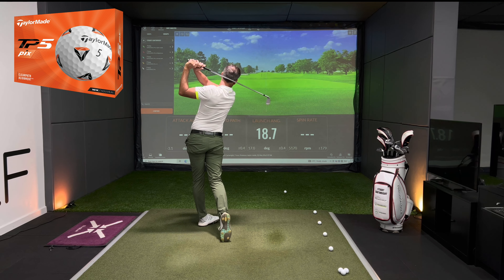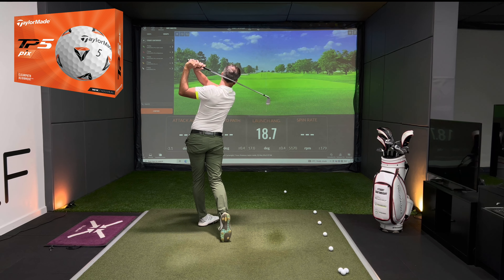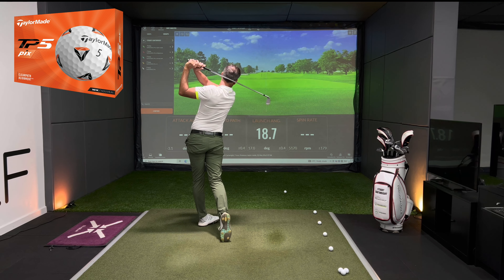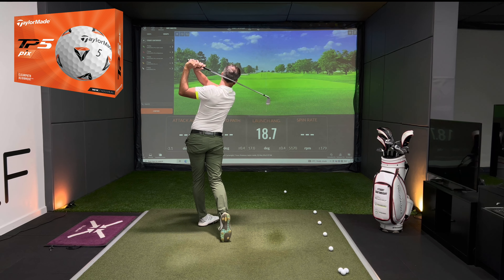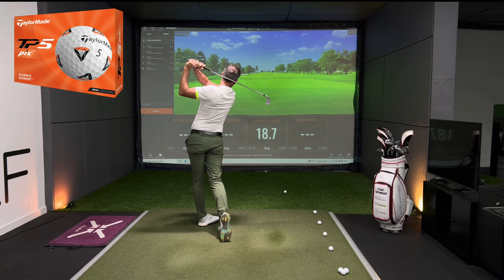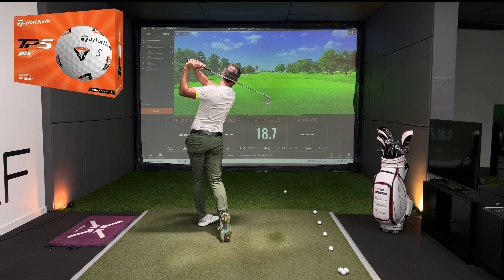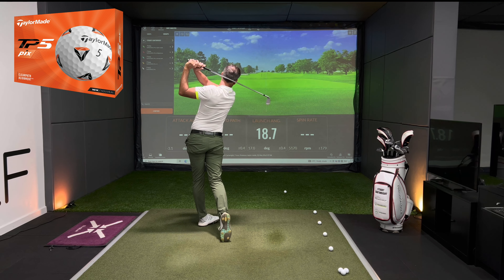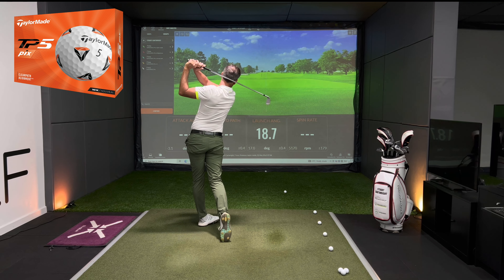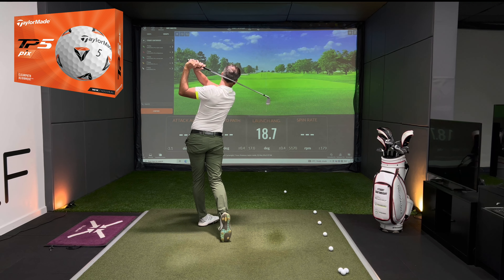When we look at launch angle — starting with the standard V1 and V1X — the launch angles are nuts and bolts identical, the spin rates are nuts and bolts identical, and the carry and total numbers are nuts and bolts the same. The V1 and the V1X are doing exactly the same thing, which is insightful for me as much as anyone else.